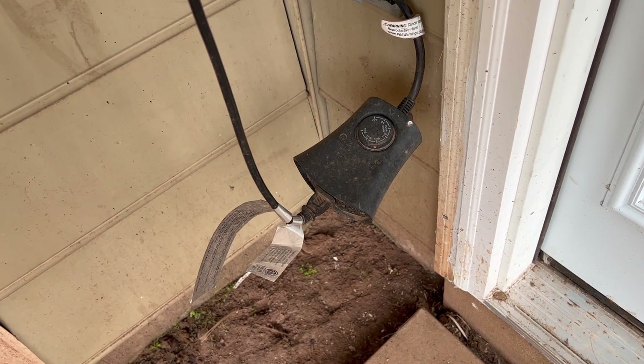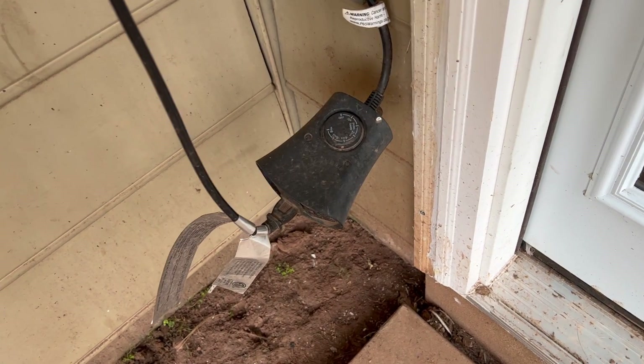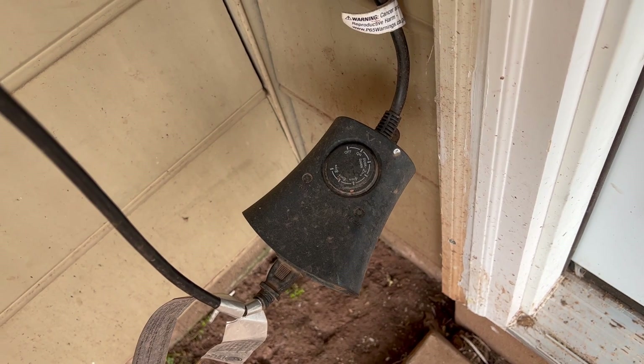It does get some rain down here — as you can tell it's a little muddy from raining the other day. But yeah, haven't had any issues. It's a great little outdoor plug.